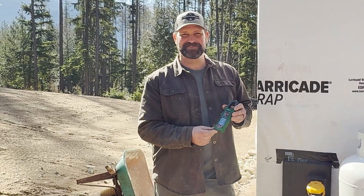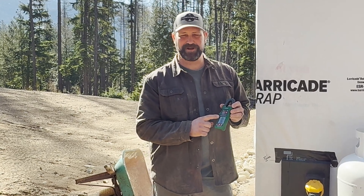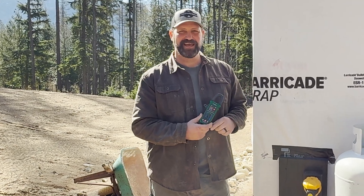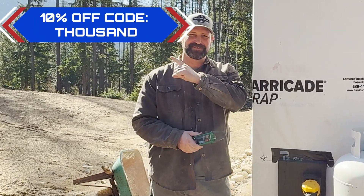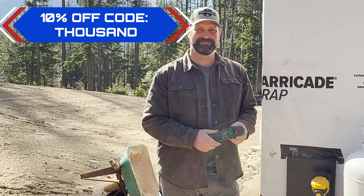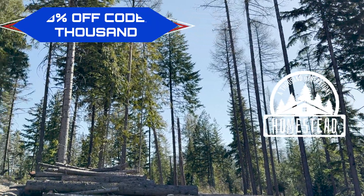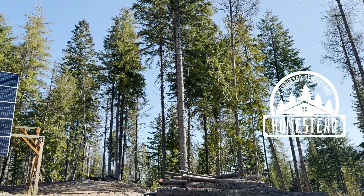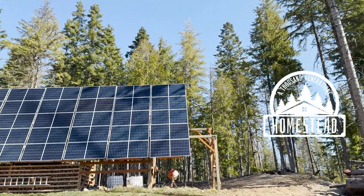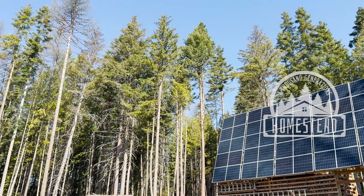I want to thank Tessman for sponsoring this video. This little multimeter is great — it packs a lot into a small package. If you want to check one out for yourself, there's a link in the description below, and you can also try a coupon code to save at checkout. We'll see you next time.